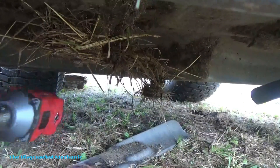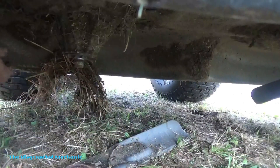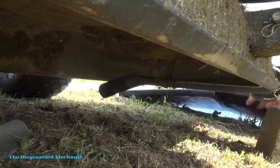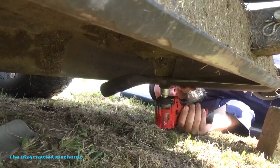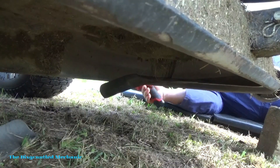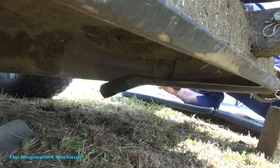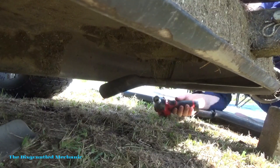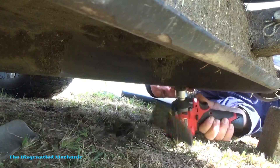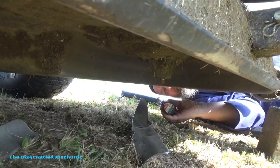Perfection! That is awesome — friggin' awesome. Let's get this gunk out of here. We'll go see if we can get the other one off. Right tool for the job makes a world of difference.